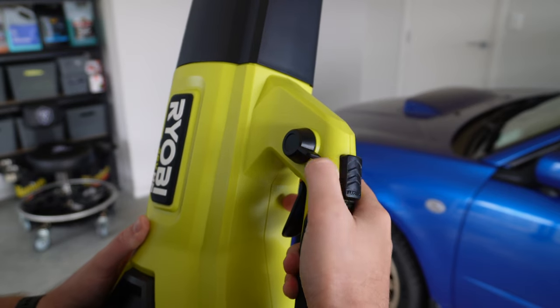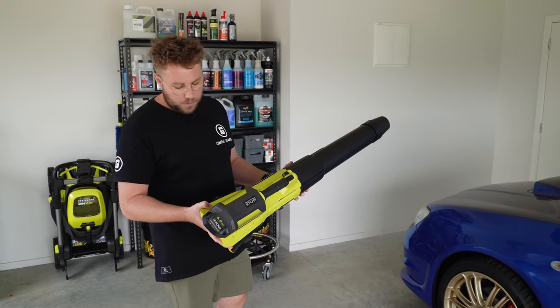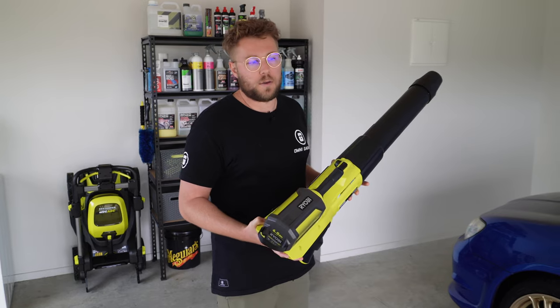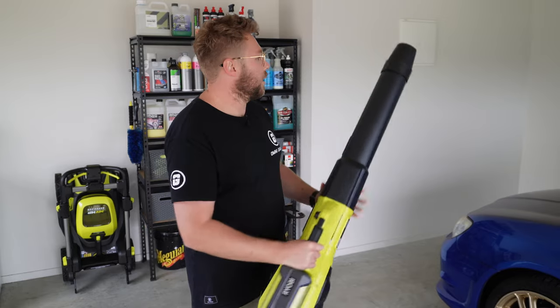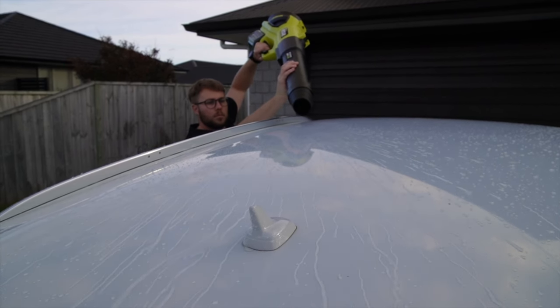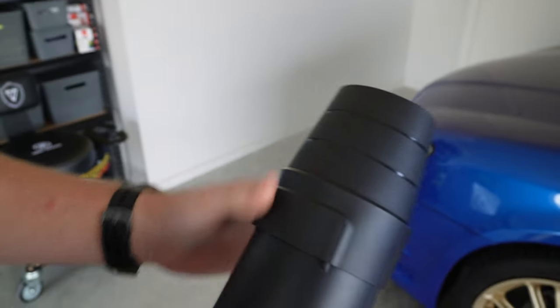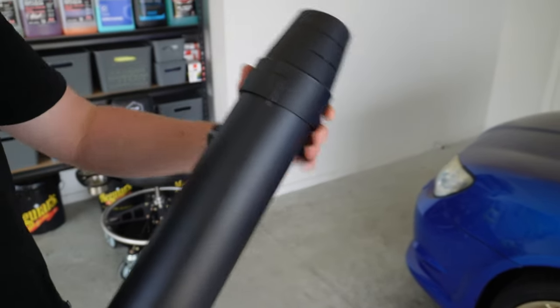This tool puts out 730 CFM and it's pretty quiet - it's part of the whisper series, putting out 56 decibels. I've definitely noticed it's a lot quieter than the other model. The rubber tip at the nozzle is really handy - we use it to dry vehicles so if we get close to the paint or accidentally bump it, the tip gives security that it won't cause damage. It clips on with a little tab and slides on and off, but it stays put and won't blow off.